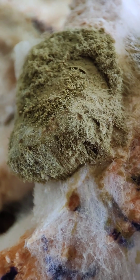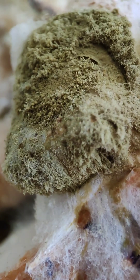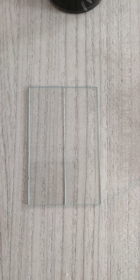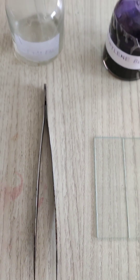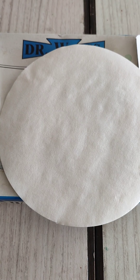Now we prepare the slide of Rhizopus or bread mould. For this we need some requirements. First is slide, then glycerine, methylene blue, filter paper, and needle.